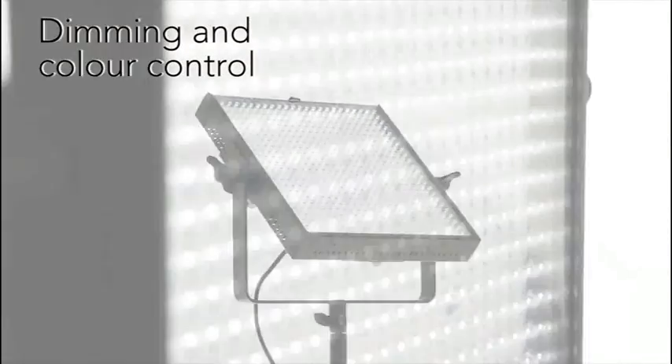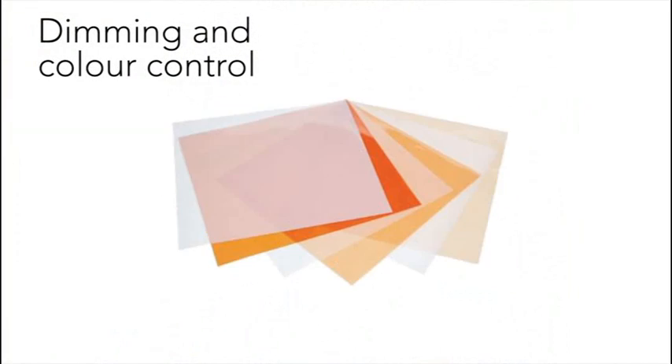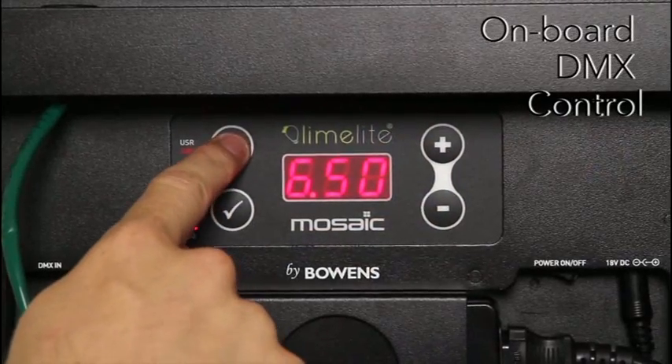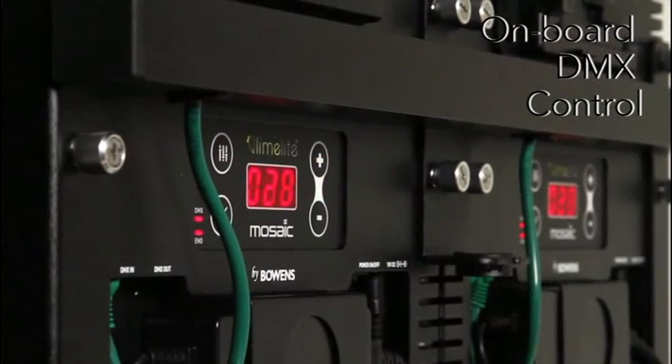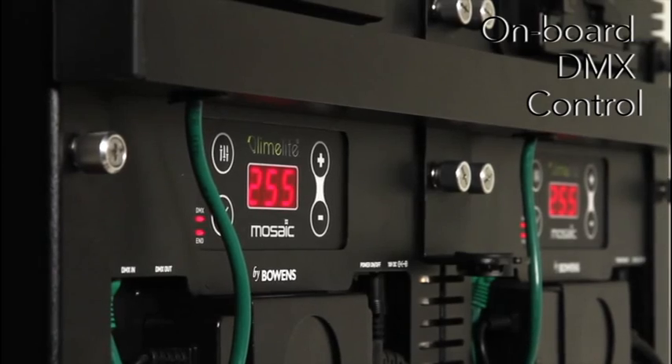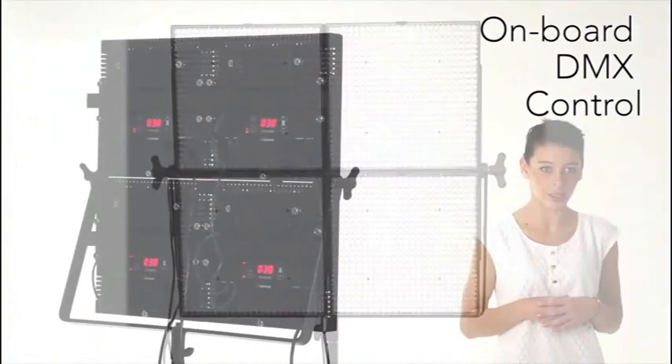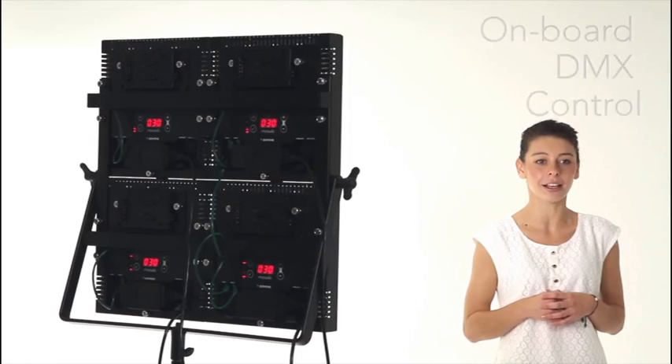Need tungsten output, softer lighting or dazzling color effects? Mosaic's optional filter kits provide this and more. Onboard DMX control allows single or multiple panels to be controlled from a mixing desk. Mosaic's versatile DMX control also allows multiple panels to be linked and controlled locally, with one Mosaic acting as the master control.